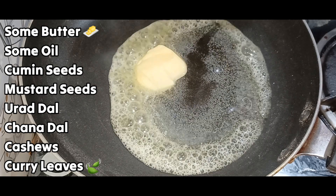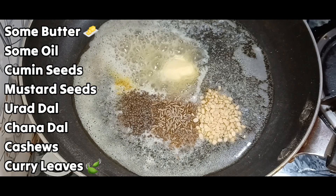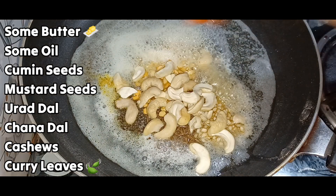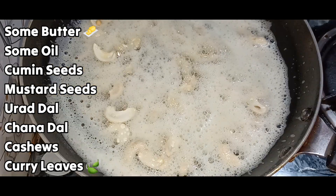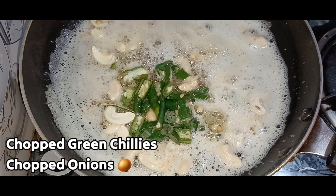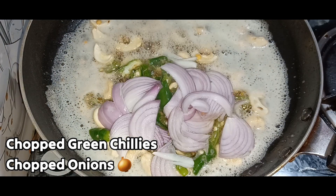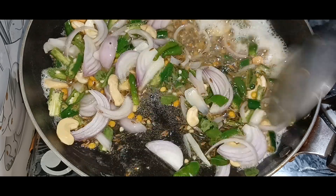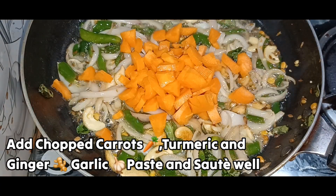Add 2 tablespoons of butter and oil. Add 2 tablespoons of milk. If you want to cook the onions, you can cook the onions. When you cook the onions, you can cook the carrots.